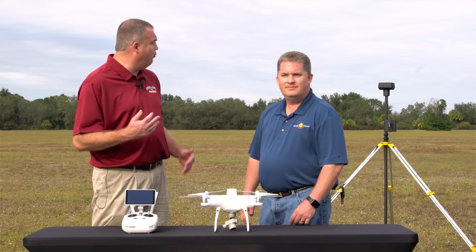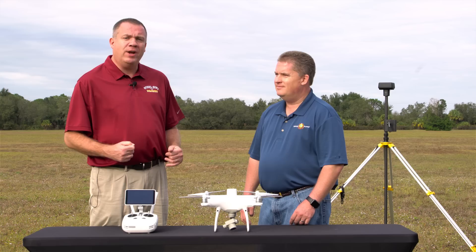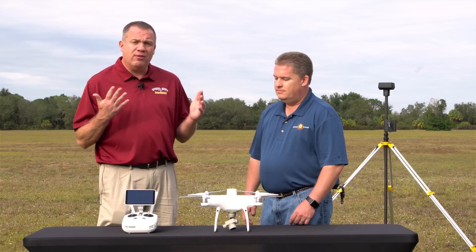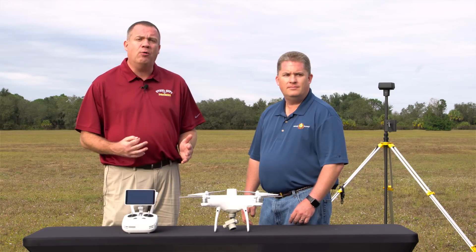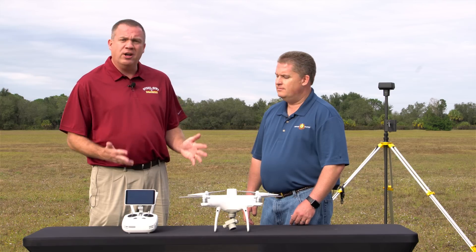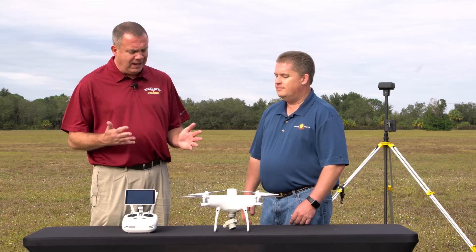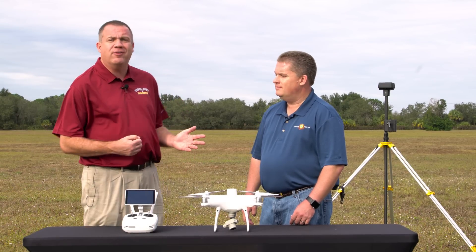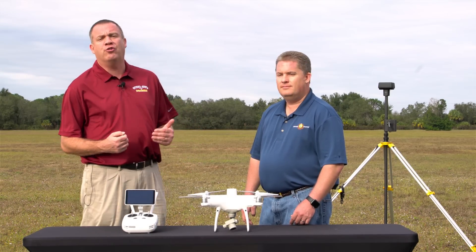This is a brand new training facility in Fort Myers, Florida, and we are testing a lot of equipment down here. This episode is regarding the Phantom 4 Pro RTK system, brand new, just released. We are going to go over a lot of the features and the functionality of this system. I also want to introduce Michael McVeigh, who is part of Florida Drone Supplies.